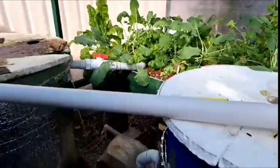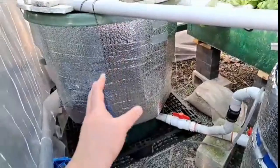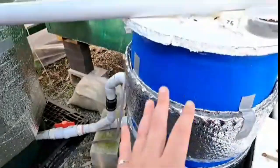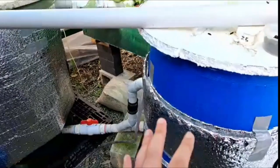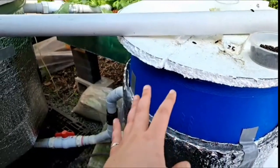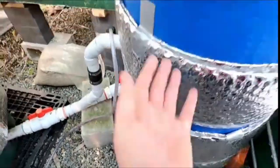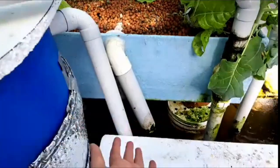Generally speaking, the order of operations starts with your fish tank. What you want to do is remove the solid waste straight from your fish tank. In this case I've got a solid separator, which is my drum. There is a difference between a solid separator and a radial flow filter, but basically this is our mechanical filtration component — we're getting rid of all the solid waste. All the solid waste in my system comes in through the piping here and sinks down to the bottom.